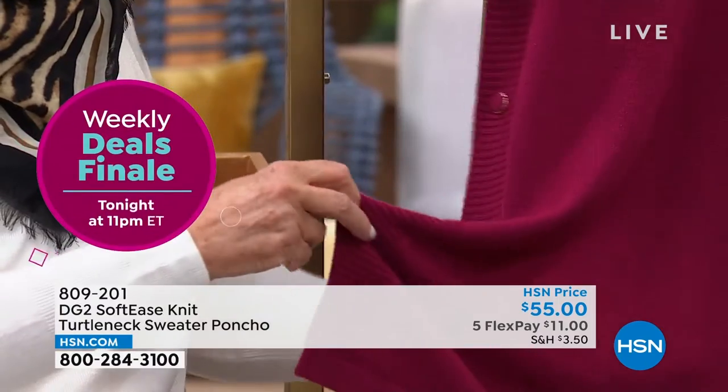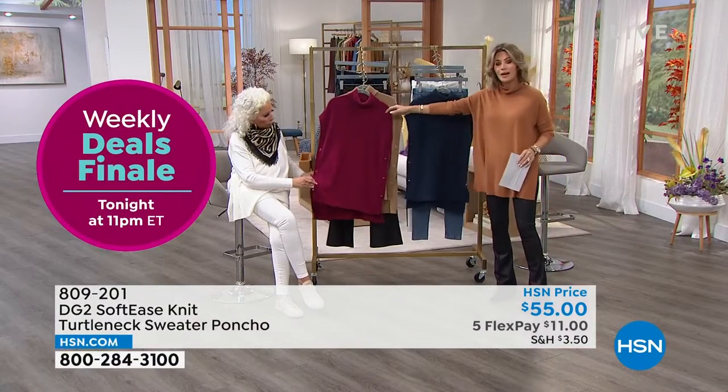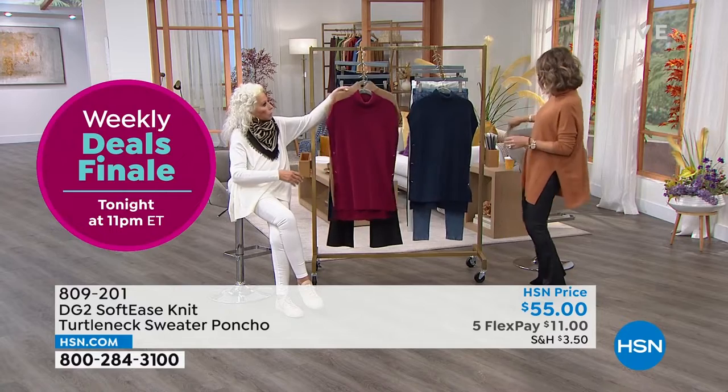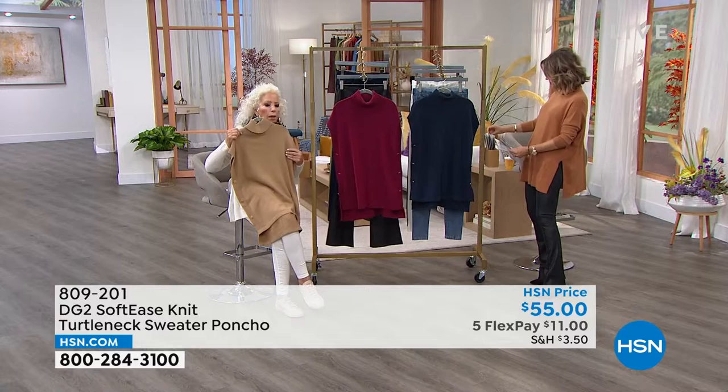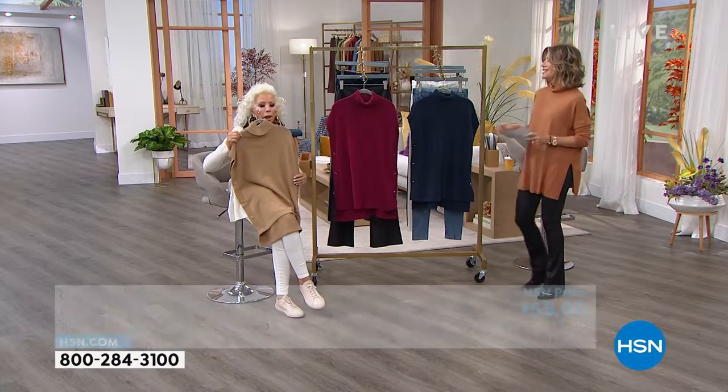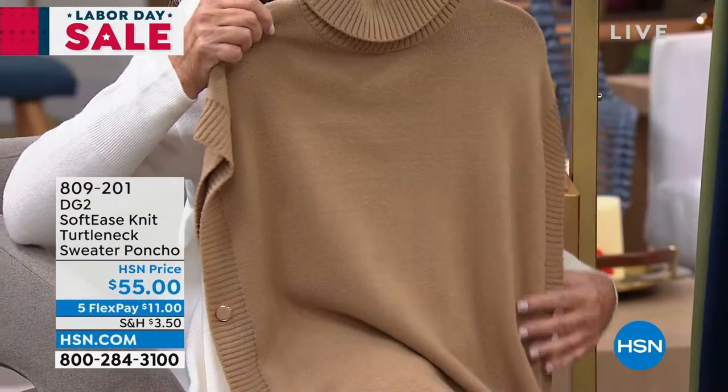We have it in blue, we also have it in cranberry, and then we also have it — let me double-check my card — stone, gray, and navy. Those are the colors.